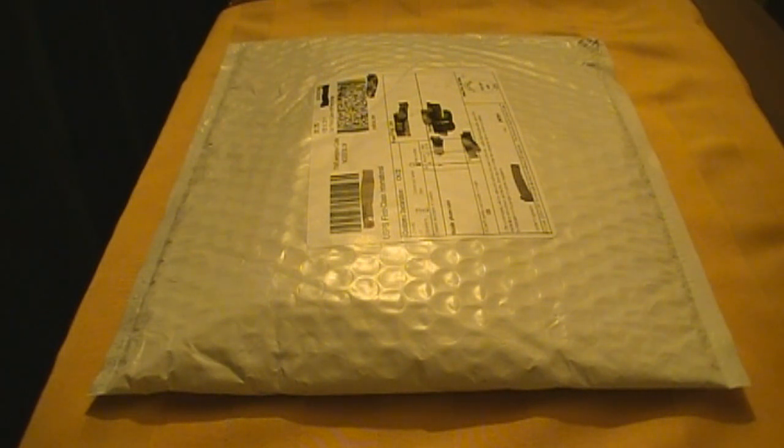Hey everyone, it's Krug1313 here. I received another package in the mail today. I'm kind of excited because I know exactly what this is. I've been expecting it. I'll give you a little bit of a background on it.